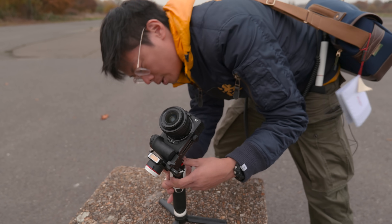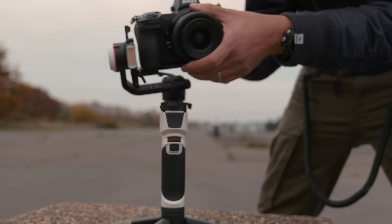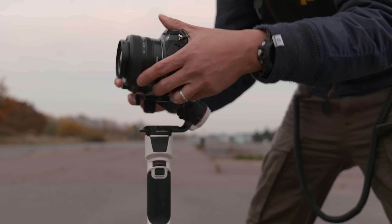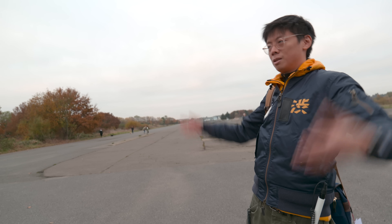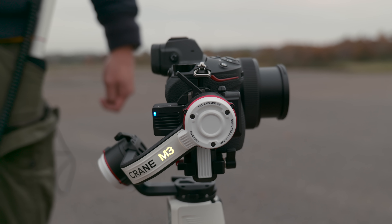Now let's unlock it. Unlock, unlock, unlock. Now let's balance it. Oh, super quick. Great, M3 — it's got a little light there. M3 is lit up.